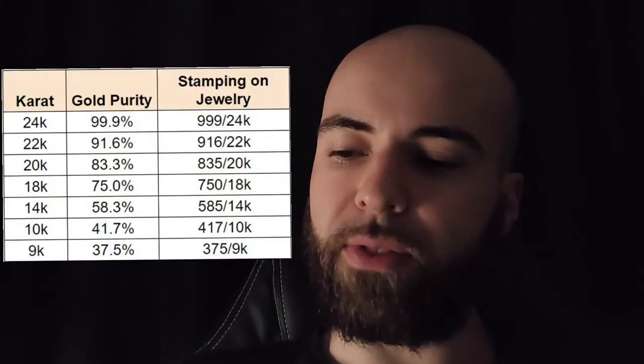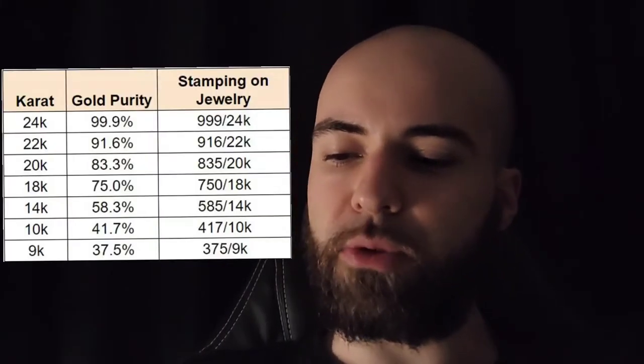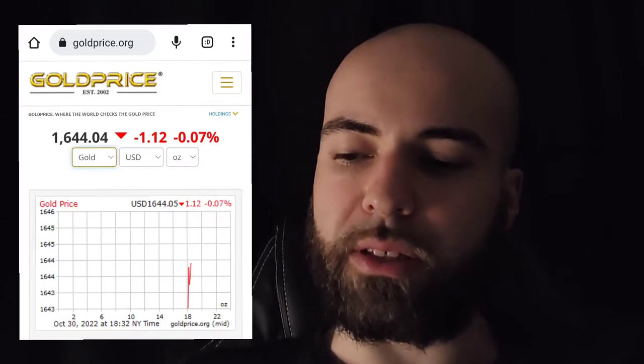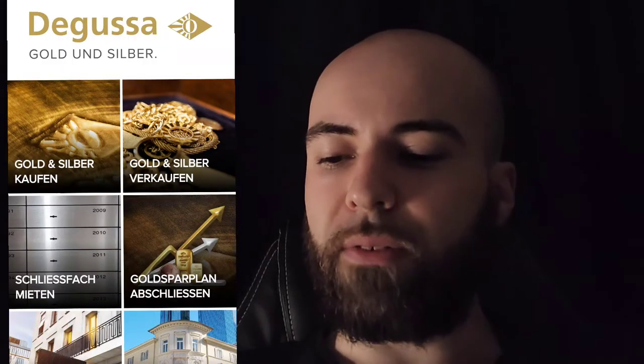First step: identify the purity of the gold, then scale it and subtract any gem weight. Go to goldprice.org and find out how much the gold stock market value is. If you want to know how much you would get from an honest buyer, go to Deguza Germany — that's one of the best prices someone can offer you.